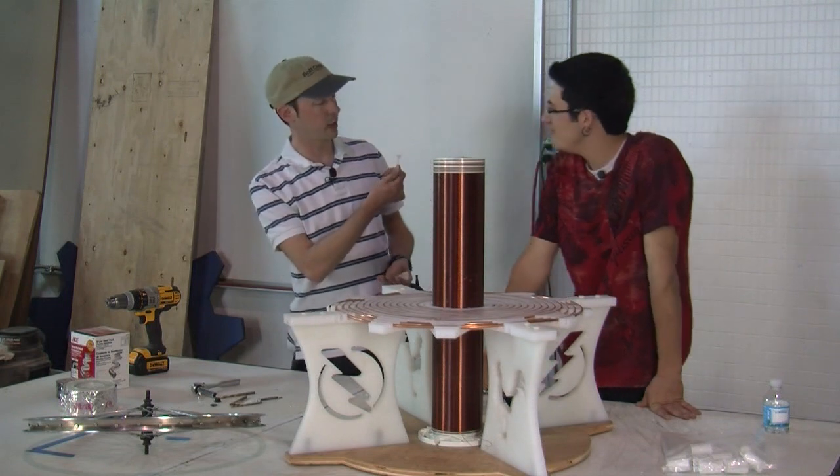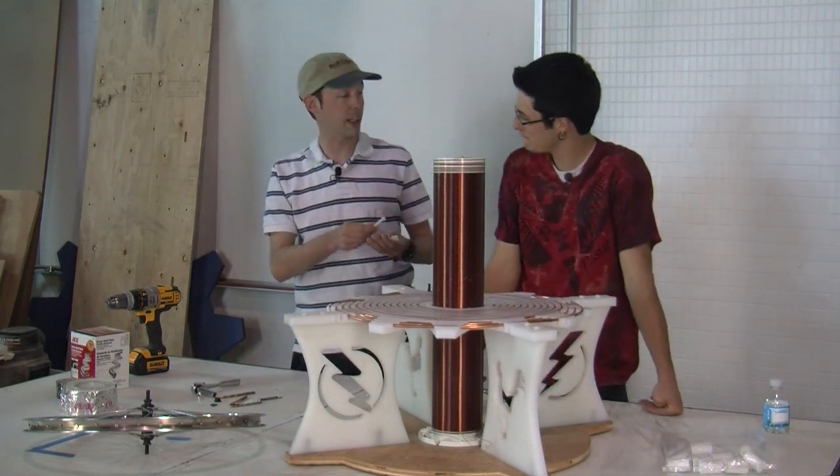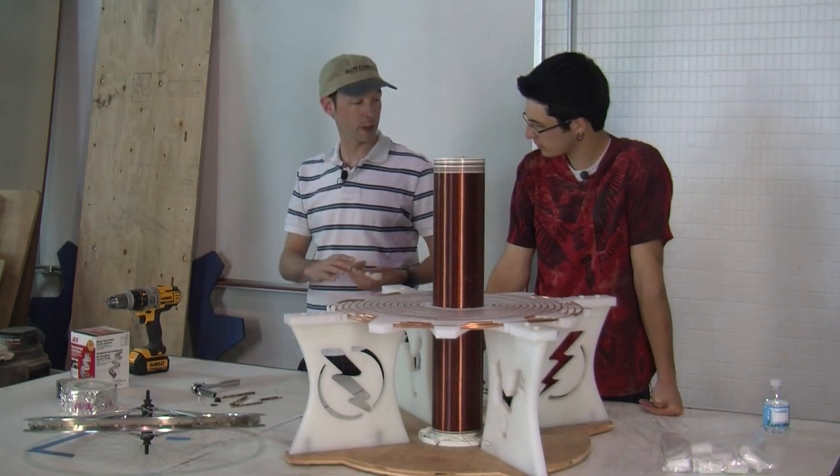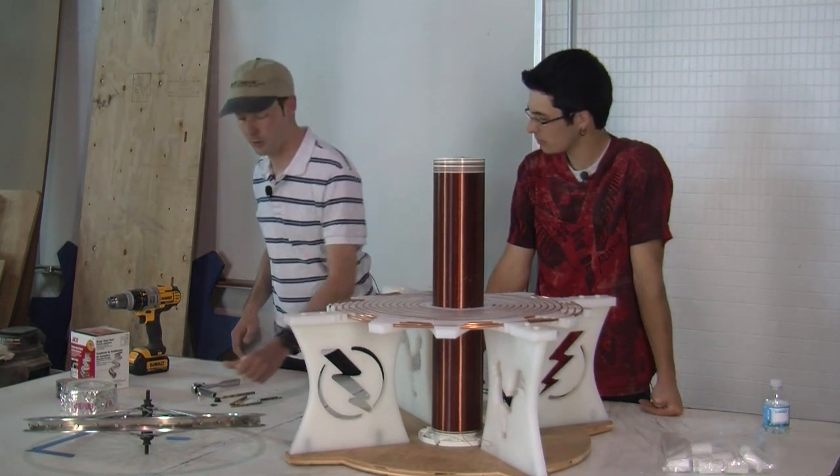So you went and got our nylon bolts, which you actually cannot get at boltdepot.com, but we got these locally. But you can get all the other bolts you want at boltdepot.com.